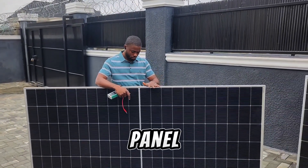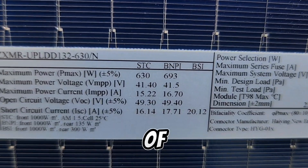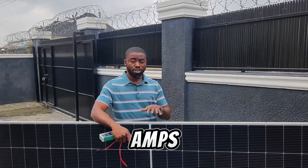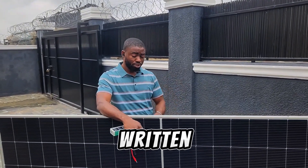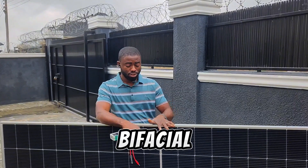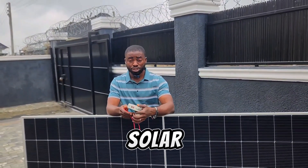This solar panel has an open circuit voltage of 49 volts, a maximum voltage of about 40 volts, and the current is about 15 amps. The weight is not written on it, but I think this panel weighs about 29 to 30 kg. Because it's a bi-facial solar panel, it's way heavier than a monofacial solar panel.